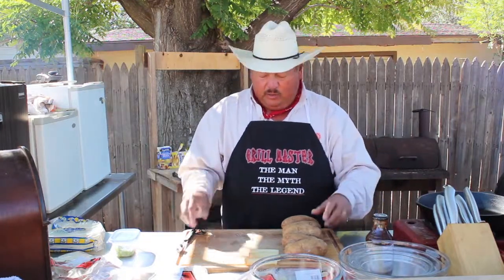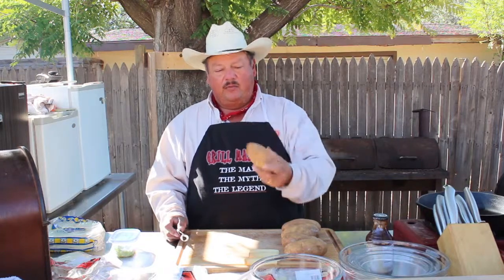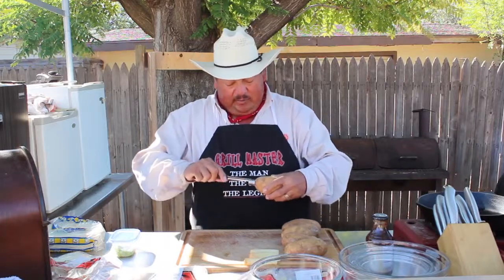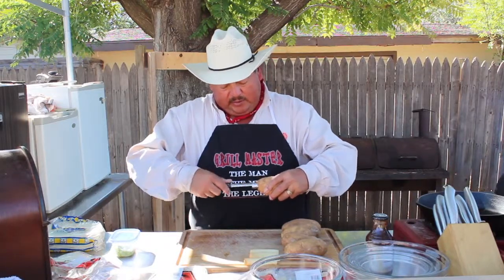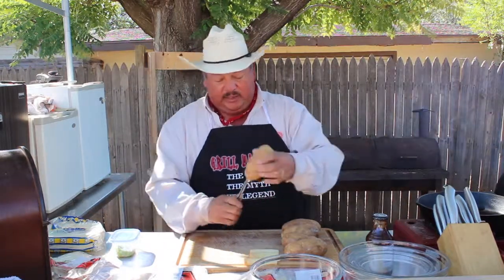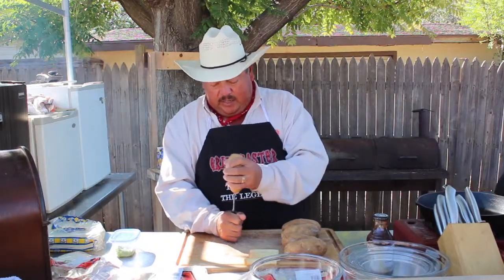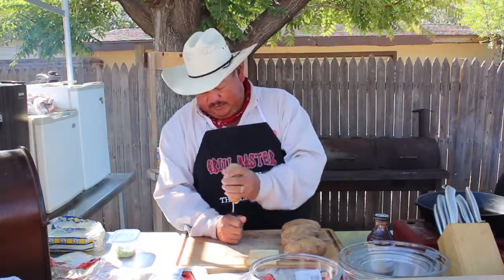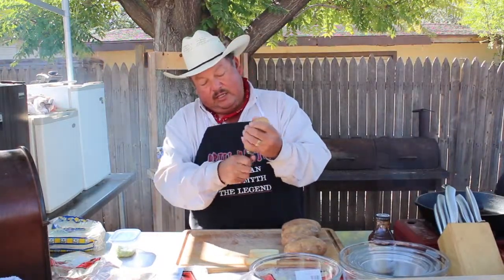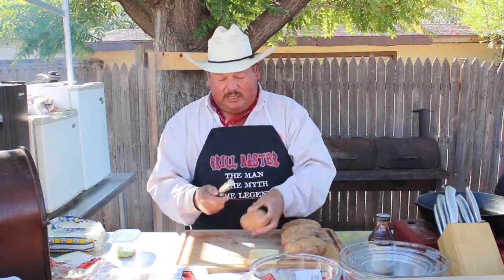The way we start is pretty simple. We have just a regular potato and an apple corer here. It might get a little messy, but you just start your quarter like that, hold it as straight as you can against that potato, and then just hammer that out. Once it gets to the end, turn it just a little bit, then pull it out — just like that.